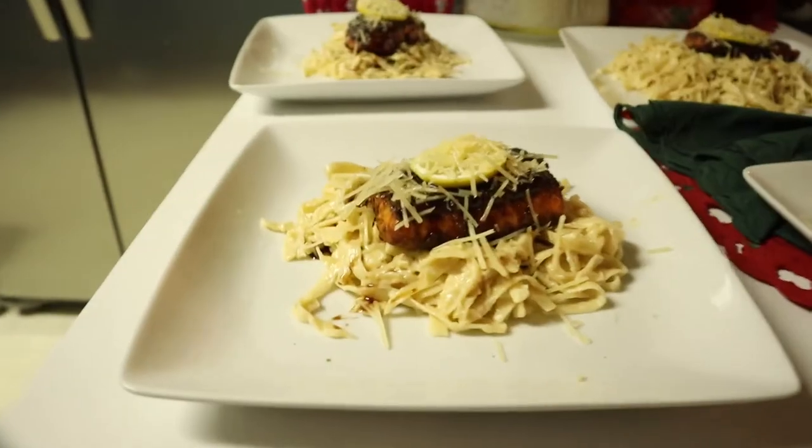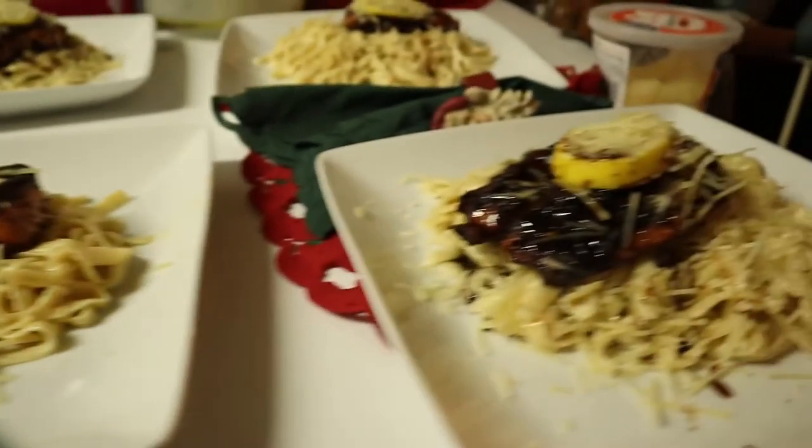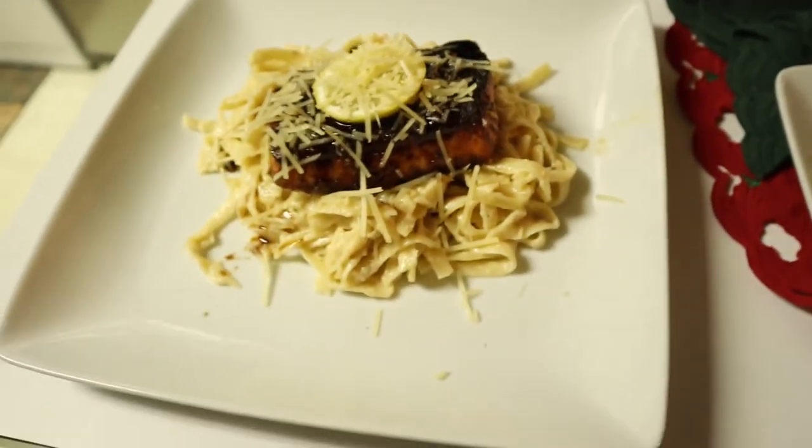So today I made a honey teriyaki salmon alfredo. I made my own — I took some teriyaki sauce with pineapple juice, added some honey, some brown sugar, then I seasoned my salmon, then I made my own alfredo sauce with a little bit of seasoning, then I put it on the salmon with a little bit of alfredo sauce, and I put some parmesan cheese on top. So yeah.